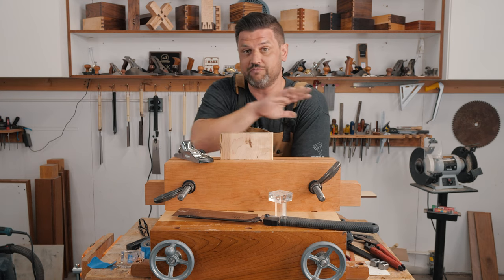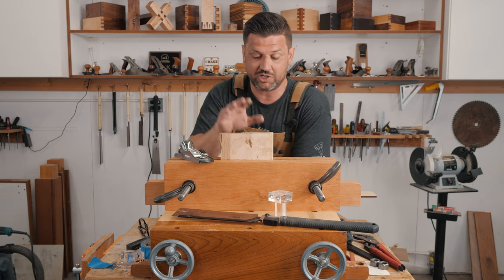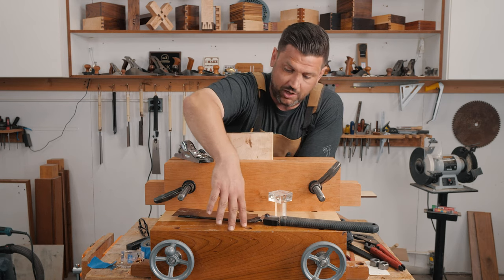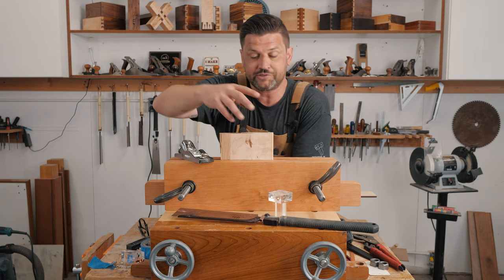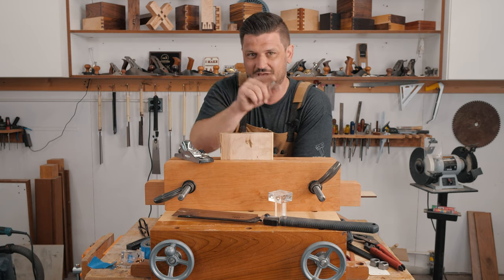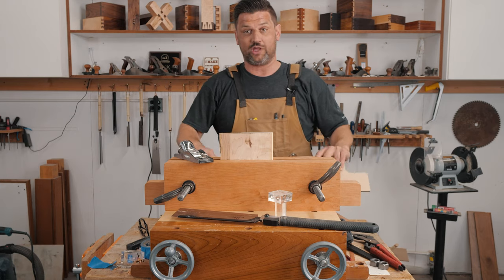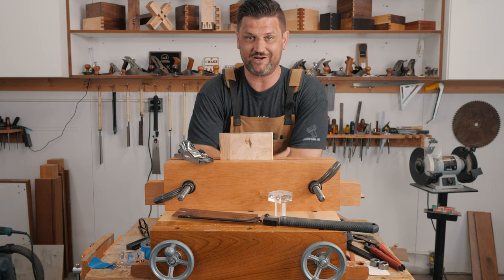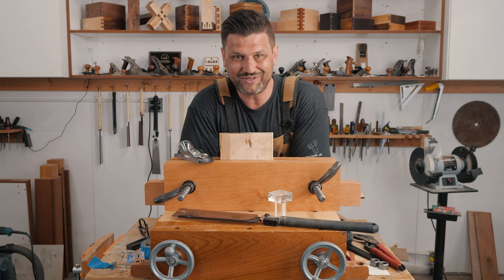Moxon vises are one of the most useful vises when it comes to joinery and hand tools. I built this one about a year ago for under $100, and it was the best thing I added to my shop. I want to see if I can take it a step further and make it even cheaper for you guys. We're going to have digital as well as actual templates on my website, so go on over there and check them out. Let's get started with the build.